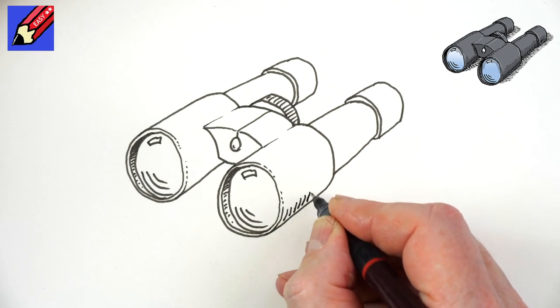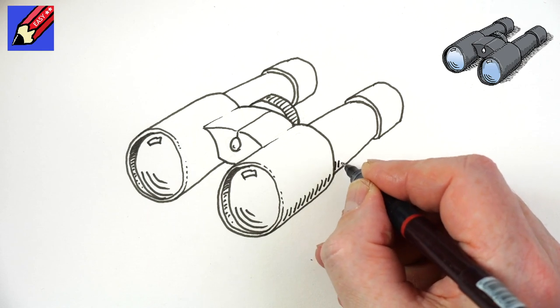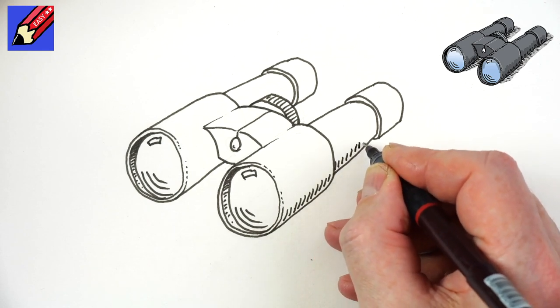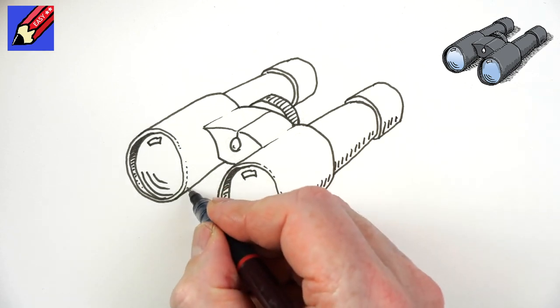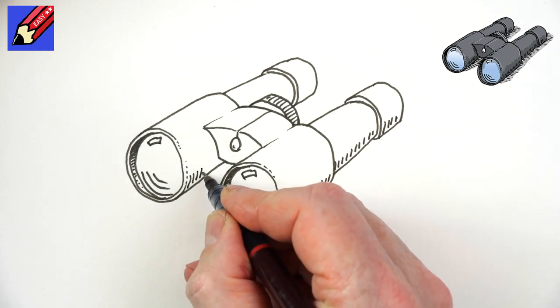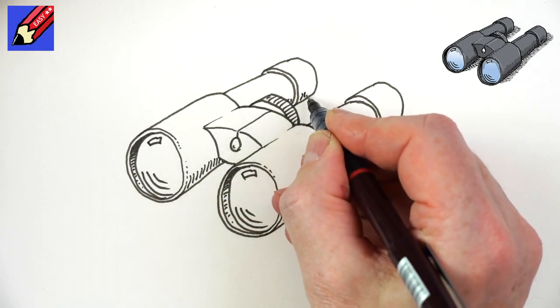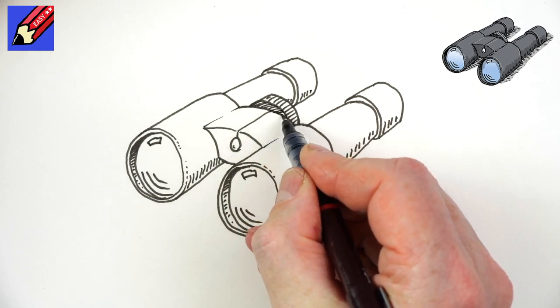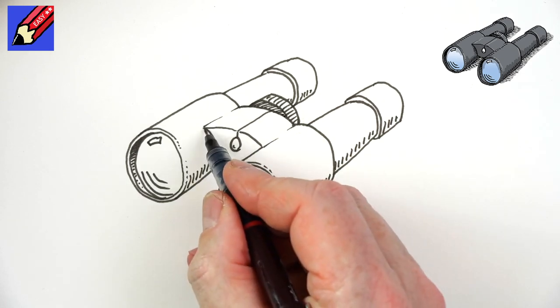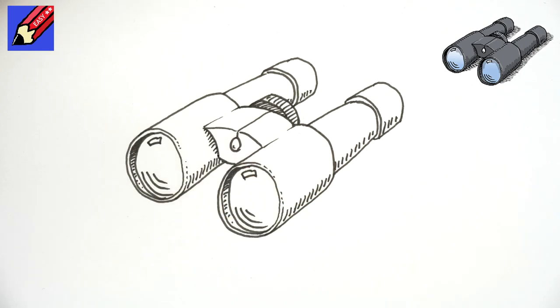Then here we're going to put these little curving lines for shade — we can do the same here as well. It just gives a feeling for the curve of the barrel of the binoculars. That will come in around there and around there — we can maybe make that all quite dark in there. We could maybe do something like that, a bit of shade in there as well.